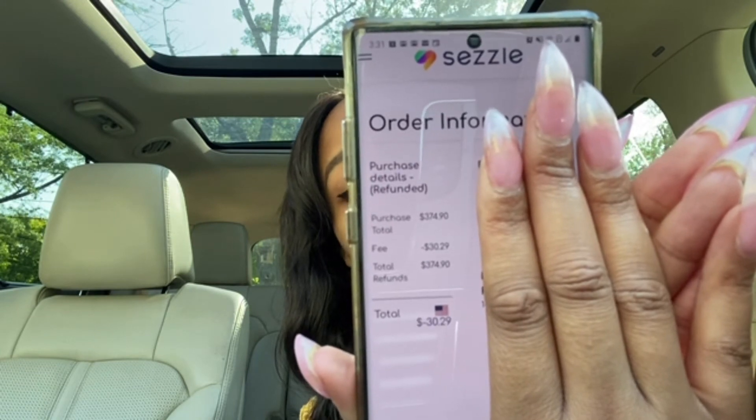It shows under Sezzle information the order was refunded — the purchase amount, the refund amount, and also the fees. You don't get the fees back; the fees are taken no matter what. You get the money back minus the fee, but I think a lot of people will be surprised if they don't know that up front. I'm pretty sure I read through it when I first added Sezzle, but I read through so much that sometimes I forget.